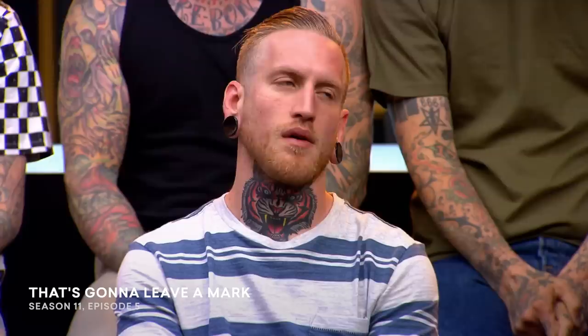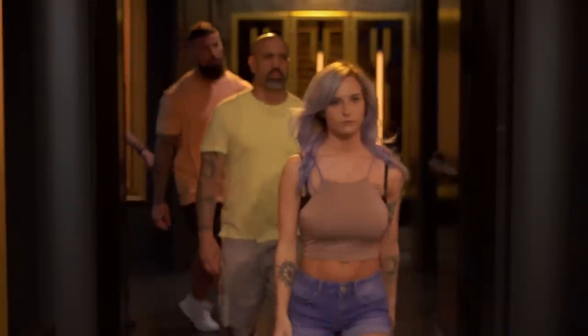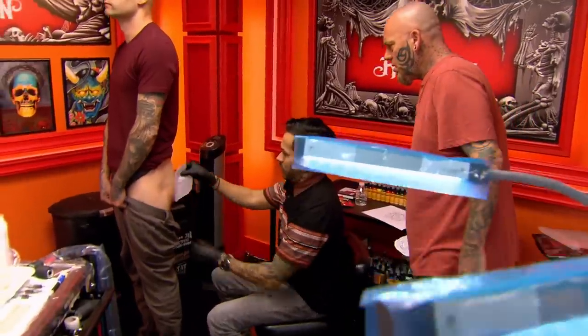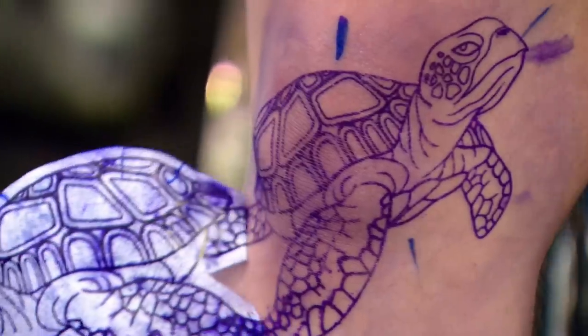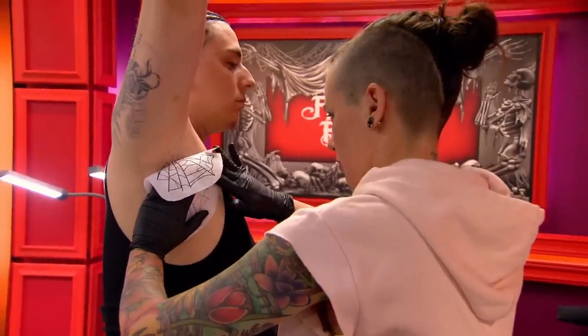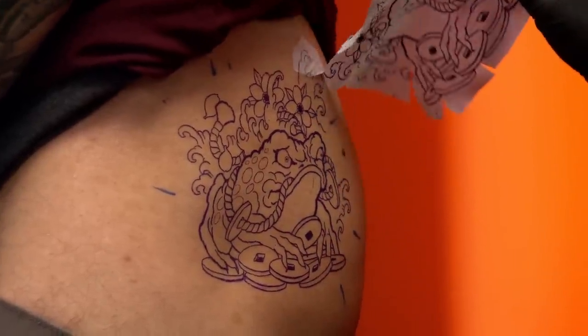Today you must tattoo whatever your canvas wants in some of the most difficult places. From heads and necks to armpits and butts, it will take creativity to design a tattoo that fits the body part perfectly. It's one thing when canvases want a crazy idea, but when they want a crazy idea on a crazy body part, that makes it twice as hard. If you are not used to tattooing an armpit or a butt cheek, and you don't know how to stretch the skin or how to place your canvas, you will have a hard time with these tattoos.